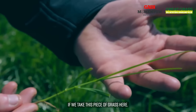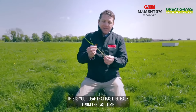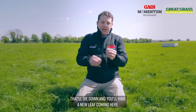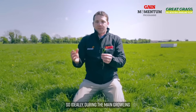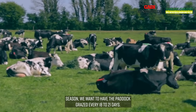If we take this piece of grass here, you can see it's at the three-leaf stage — this is the leaf that has died back from the last time, and you've got your new leaf coming here at the top. The plant does that cycle every three weeks, so ideally during the main growing season we want to have the paddock grazed every 18 to 21 days.